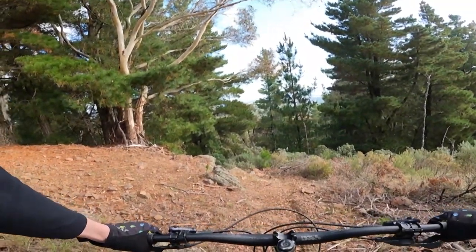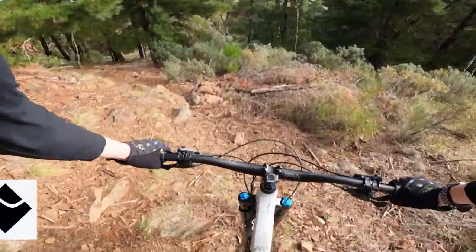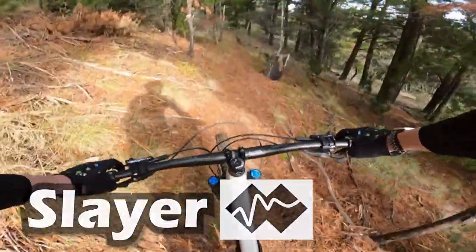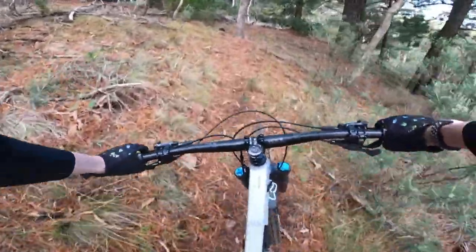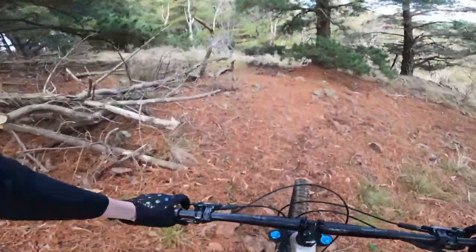Right, I'm going to drop it into Slayer — it's a double black. I haven't actually ridden this one yet, but it looks to be off camber and a bit mushy at some sections.